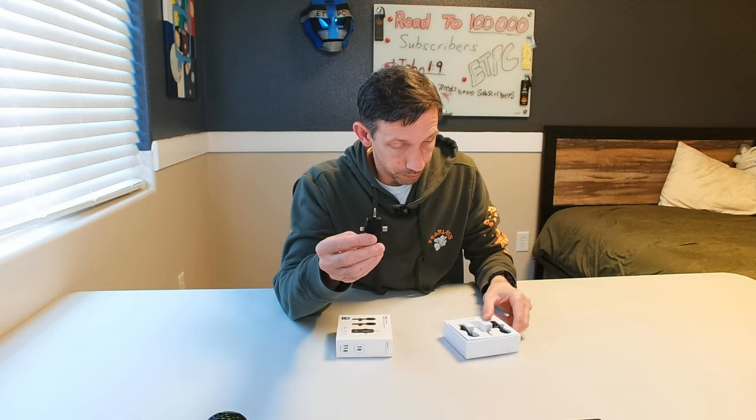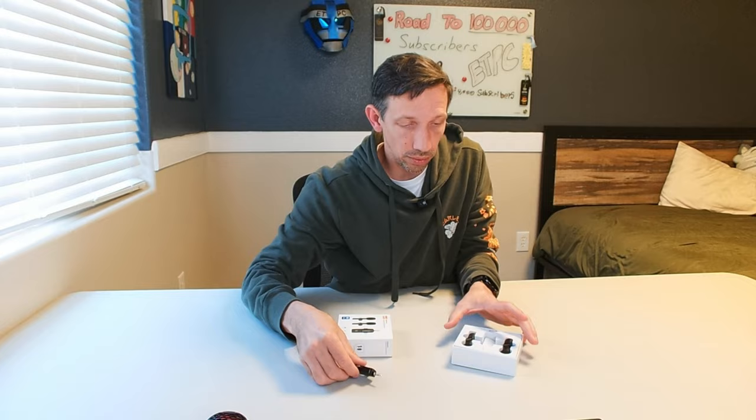What's cool about this one is it's got all the things in here. If you're using just for some setups, there's an audio jack, an Apple Lightning, and a USB-C — so that's pretty sweet.